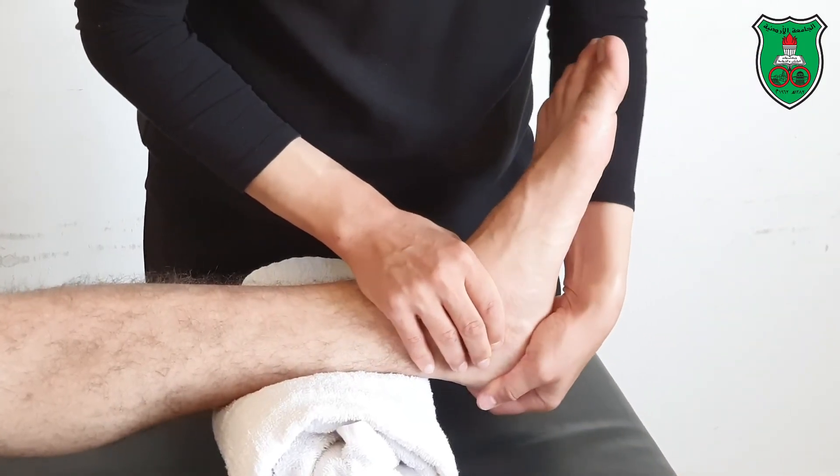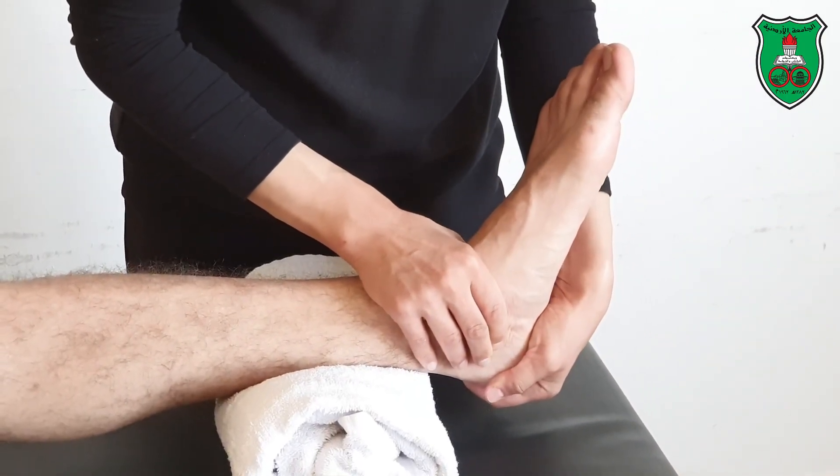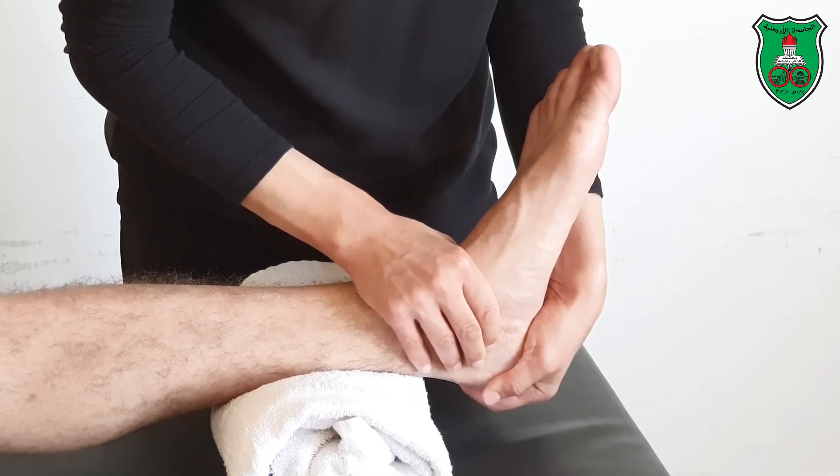Again, stabilize the talus, hold the calcaneus, apply eversion, and hold for 15 seconds.